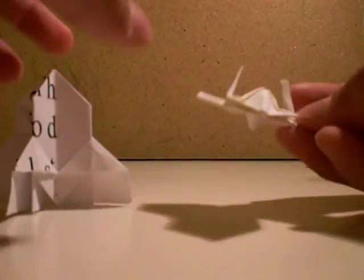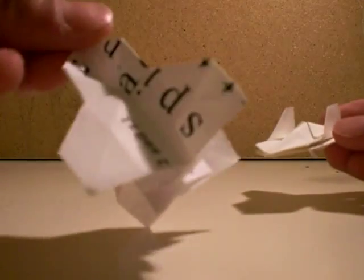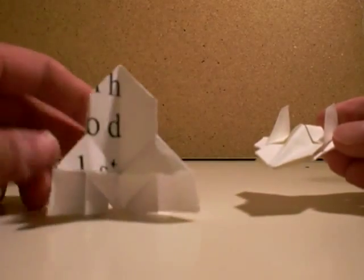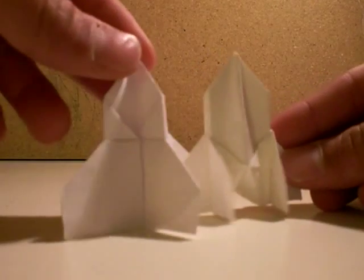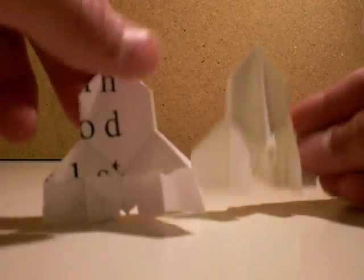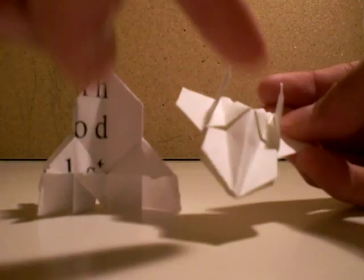Hello, this is a space vehicle. I fold it out of the origami rocket. You can see. So I'll teach you how to make the rocket and how to make this.